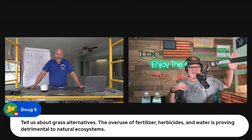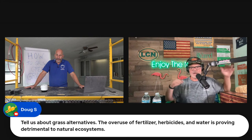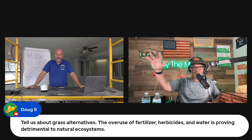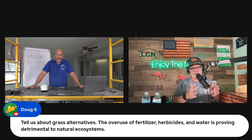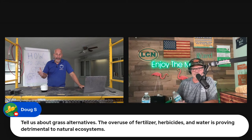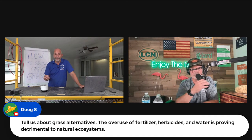It isn't that lawns are terrible and destroy the planet, and it's also not let's throw down everything willy nilly and be crazy about it. Let's follow the label and meet somewhere in the middle. A lawn that's poorly managed is going to lose the battle to the weeds.